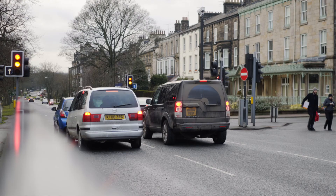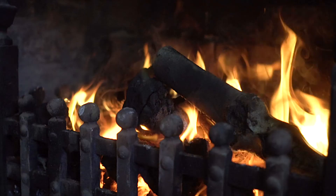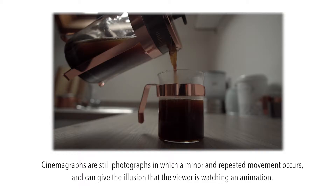Hello, thank you for clicking on the video. This week's video is going to be another brief tutorial showing you how to do a cinemagraph. A cinemagraph is a cool looking effect that is basically a moving picture.